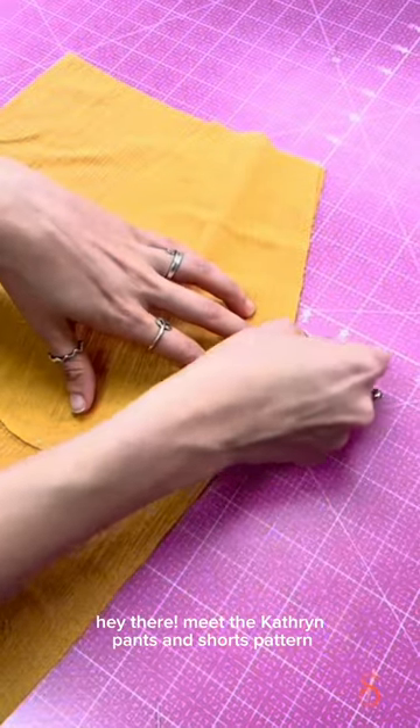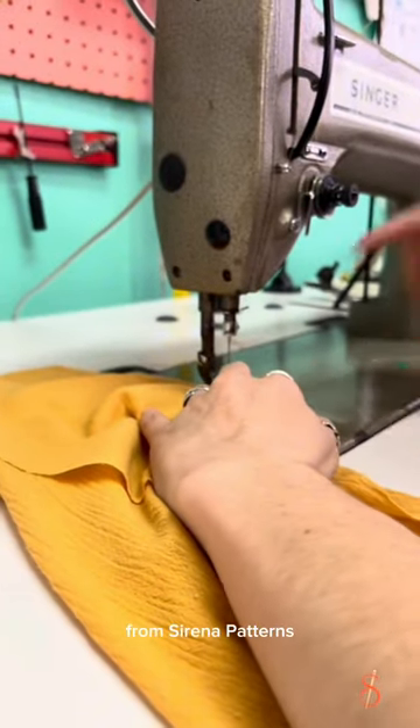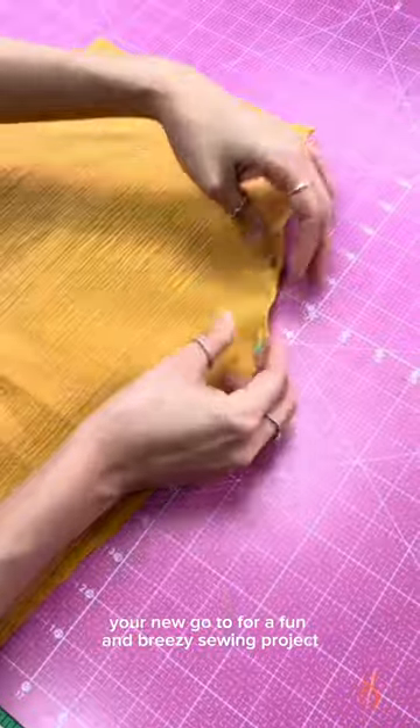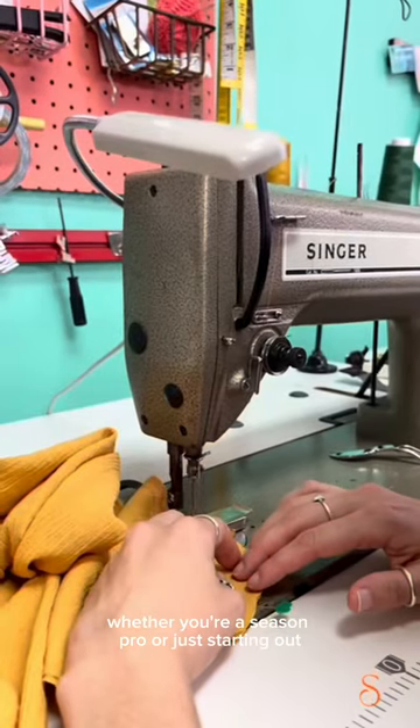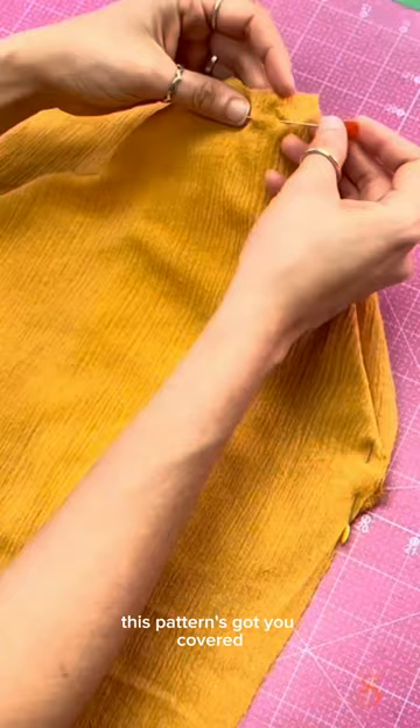Hey there, meet the Catherine Pants and Shorts pattern from Sirena Patterns — your new go-to for a fun and breezy sewing project. Whether you're a seasoned pro or just starting out, this pattern's got you covered.